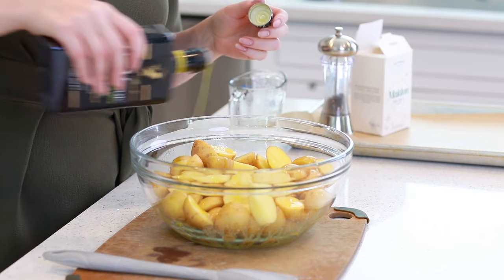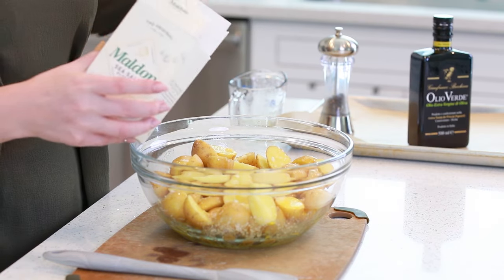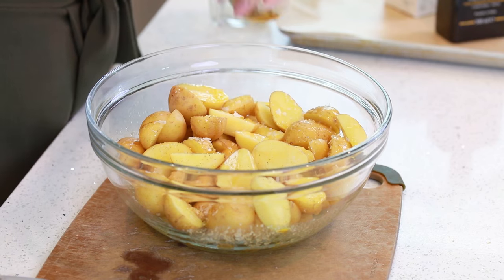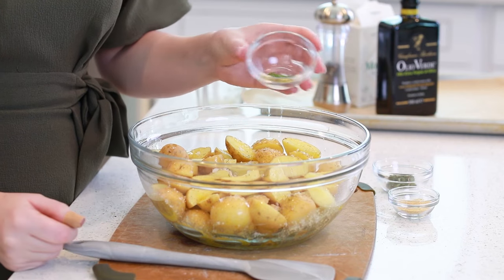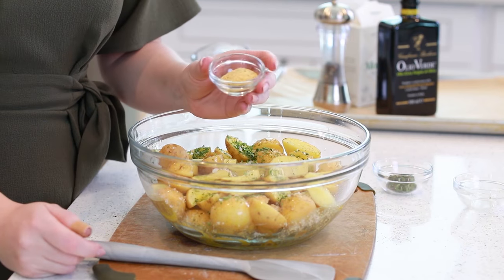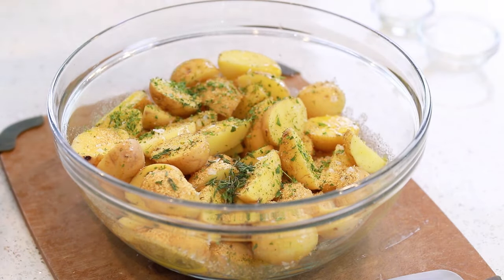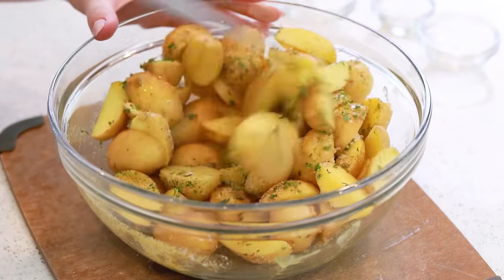Drizzle in some olive oil, and I'm going to season the potatoes generously with some sea salt flakes — you can also use regular salt for this recipe — and some ground black pepper. Next, I'll add in one tablespoon of parsley, a teaspoon and a half of garlic powder, and one tablespoon of fresh thyme leaves. Then I'll use my spatula to toss this all together, making sure all those potatoes are really well coated.